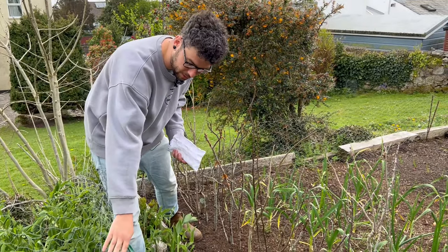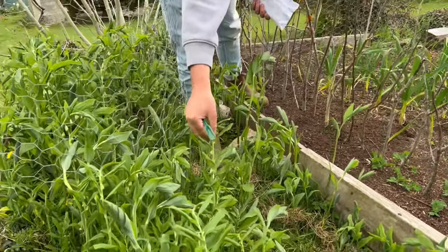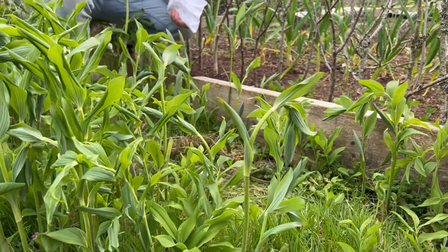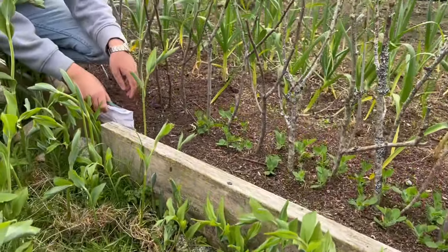I also need to try and avoid damaging the plant here — this is Solomon's seal. I didn't actually plant it, it just popped up, but I love it so I'm trying to keep it. It does try and creep into the veg patch though, so let's get some peas in.